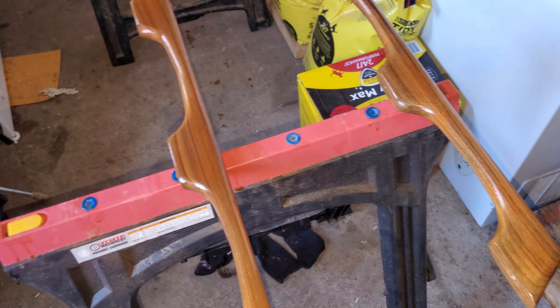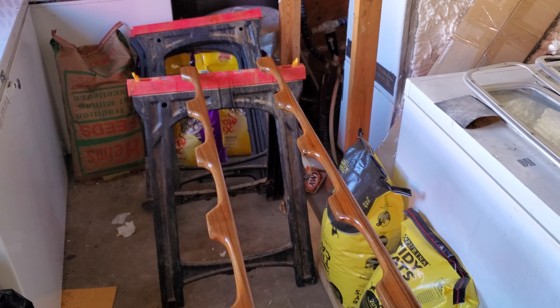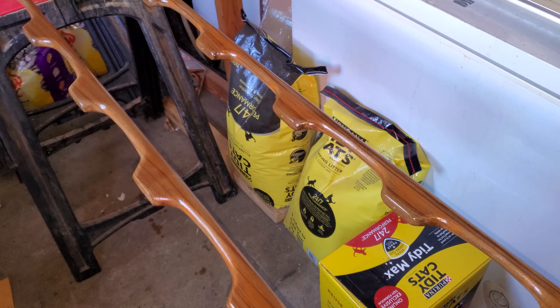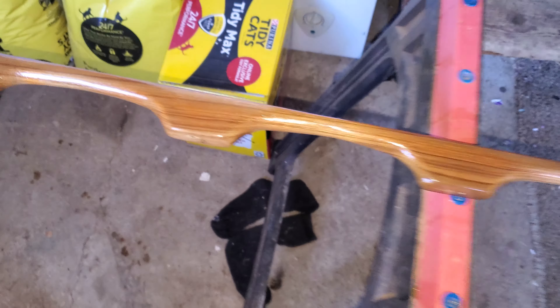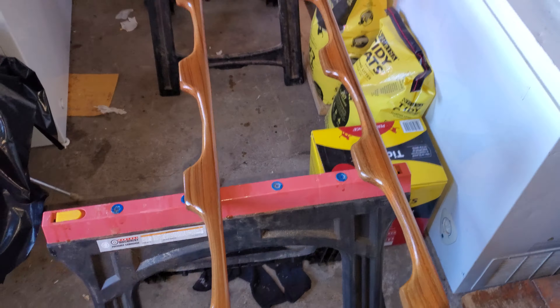Next over here we have the handrails. I've got two coats of poly on them. I'm going to go over them with some 600 grit sandpaper now. Then they'll be nice and shiny and we'll put them back on the boat, and we'll use butyl tape on the bottom to seal that up as well.